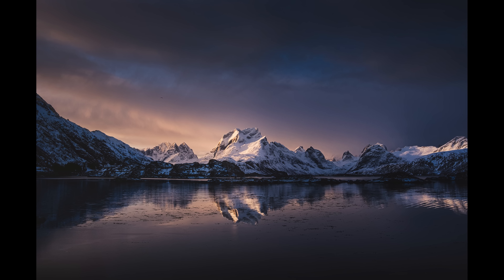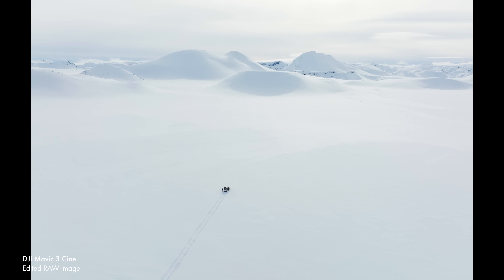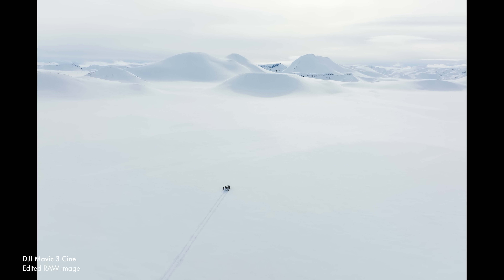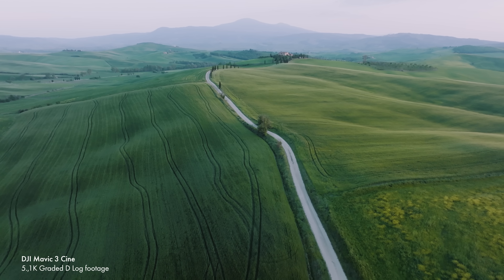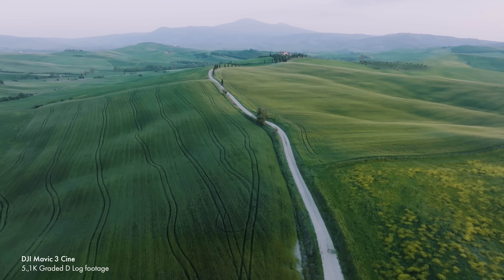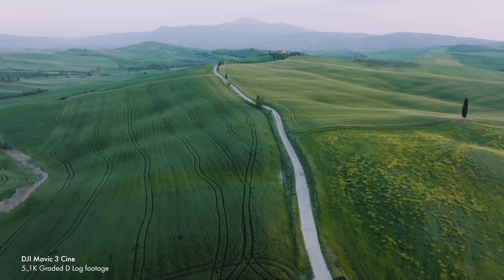Where I'm coming from as a drone user is that I'm a full-time landscape photographer, and primarily most of my images are taken with a regular camera. But I do use drones a lot in my work because they give you incredible points of view that you simply can't get any other way, and I also use them for shooting video for YouTube videos like this and for vlogs. So they're not my primary tool — that would be my camera — but they are something I use a lot.